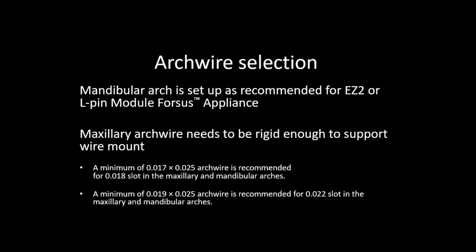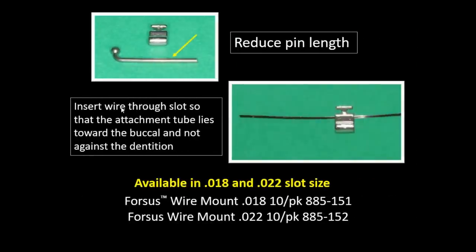For the wire mount technique, set up your lower arch as usual with a Forces appliance and cinch it. The maxillary arch wire needs to be rigid because the wire mount is on the arch wire itself — you want a 19x25 in a 022 slot, or a 0175x025 in your 018 slot brackets. The pins are slightly long since they were made to go through a headgear tube, so reduce their length before sliding the wire mount module onto the arch wire.